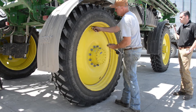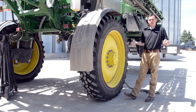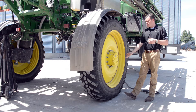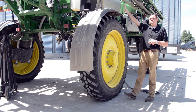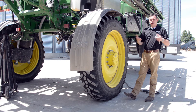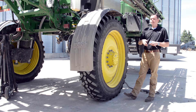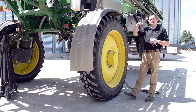There are several different ways you can actually figure out how much air pressure you need in a tire. The best way is to actually have a scale, drive over the machine when it's fully loaded in transport position like this, because this is the heaviest load that's going to be applied to this tire. Drive over the scale and it'll show you exactly how much weight is on the tire. Go to your tire manufacturer's website, you can find the product catalog, and you can figure out your pressure.